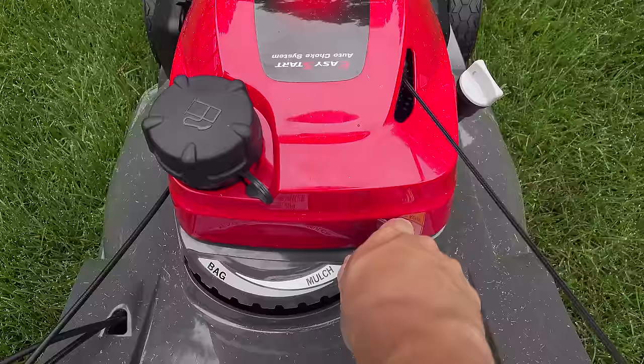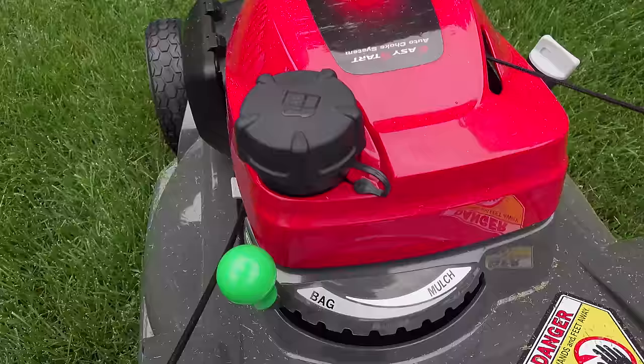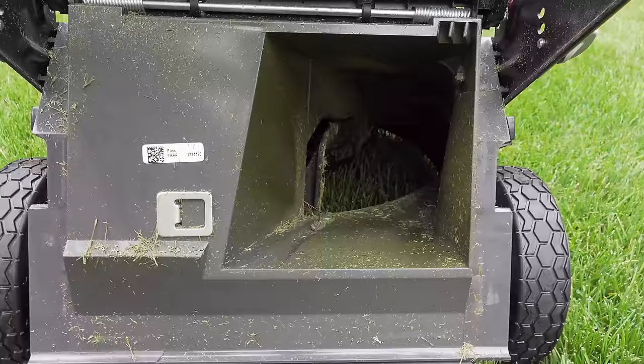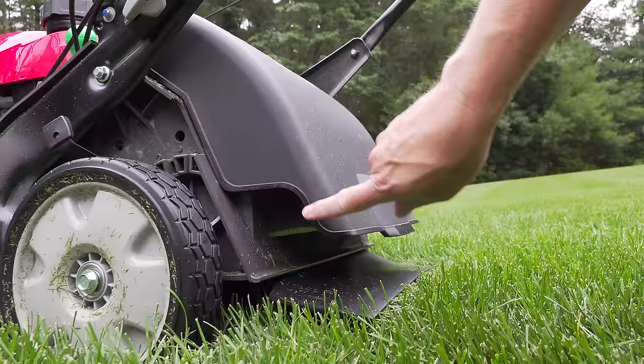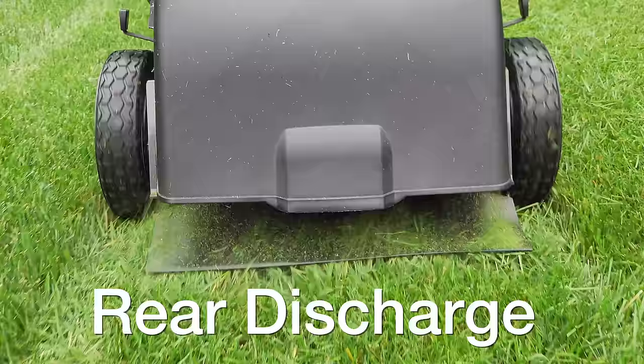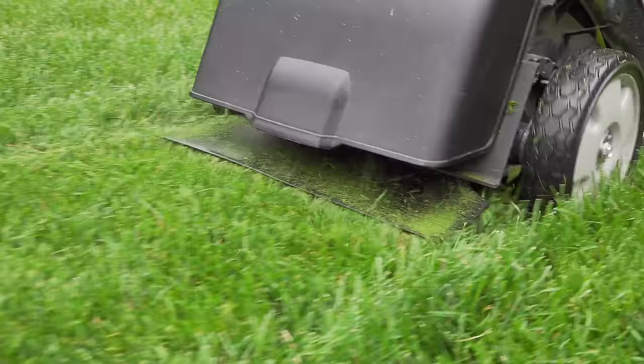Here's a secret that many owners never know their mower can do. If you set the machine to bag mode but take the bag off, you give the mower unrestricted access to fire the clippings out. That cover actually allows you to do rear discharge — it's pretty clever, and the clippings will go out behind the machine.